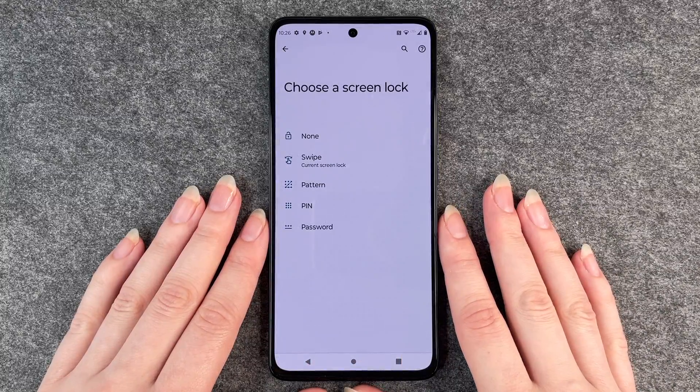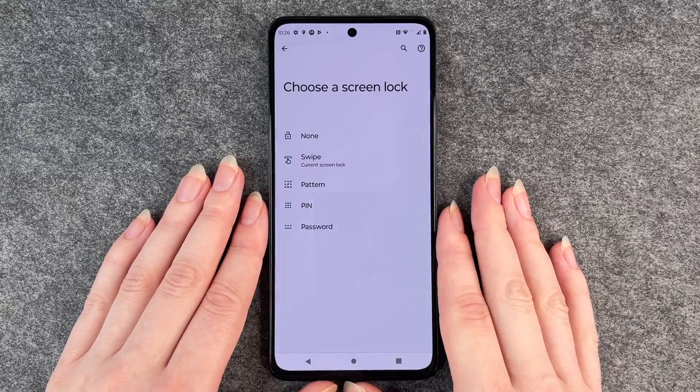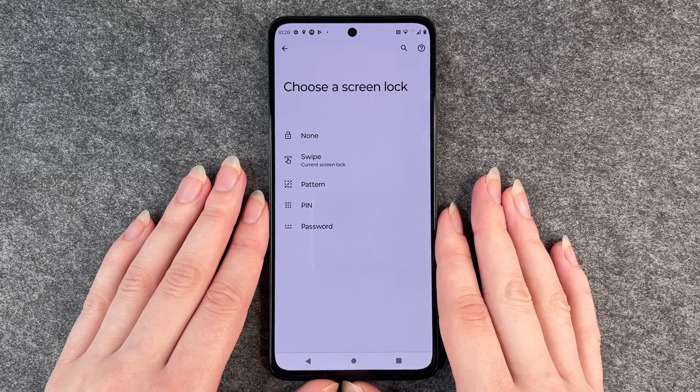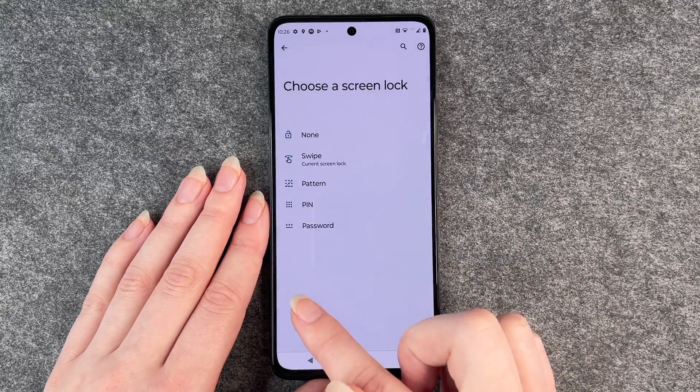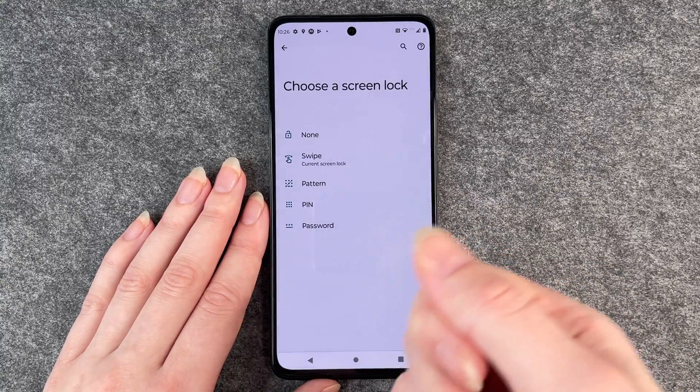When you choose a pattern, keep in mind that when you draw on your phone all the time, you might be able to see the pattern you drew when your phone is unlocked and you turn it against the light.